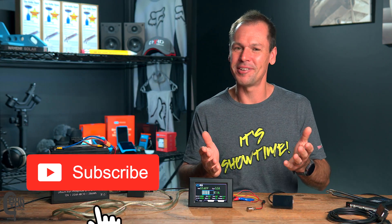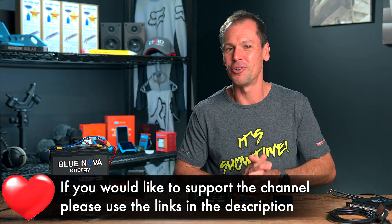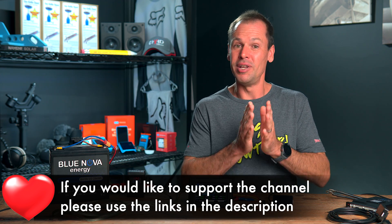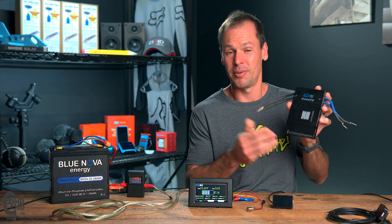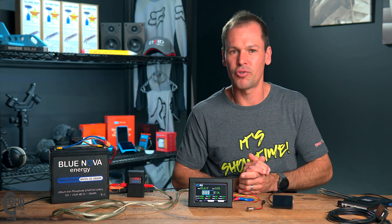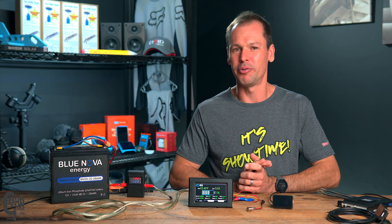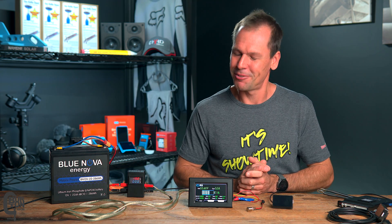That is pretty much it. If there's anything I've missed or anything that changes in the future, I'll leave that information in the description below. I'll also leave links to review videos of both the older-style BMS and the inverter BMS in the description. Also, possibly in an upcoming video, I'm going to look at connecting two JK Inverter BMSs running in parallel using CAN communication to communicate with the SunSync Inverter. I hope you guys found the video useful — if you did, please give it a thumbs up, leave a comment, and thank you very much for watching.